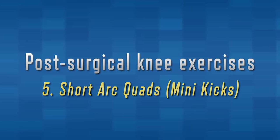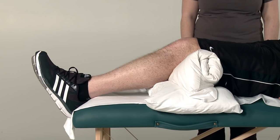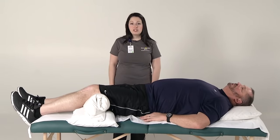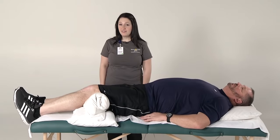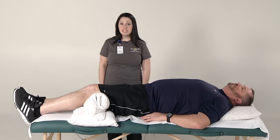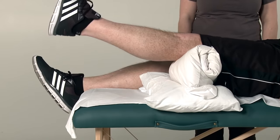We will now be demonstrating short arc quads or mini kicks. Lie on your back in bed. Place a firm roll approximately eight to ten inches in diameter — such as a pillow, a large coffee can, or an unopened two liter bottle of soda with a towel wrapped around it — under your knee so that there is a slight bend in the knee. Make sure your leg is relaxed on the roll. Slowly lift your foot from the bed and straighten your bent knee. Only straighten your knee; do not lift your entire leg off of the supporting surface. Hold for five seconds, then slowly lower the foot back down to the surface and relax. Please be sure you are not holding your breath. Your opposite leg may be relaxed in the comfortable position of your choosing. Remember to perform each exercise ten repetitions two times a day.